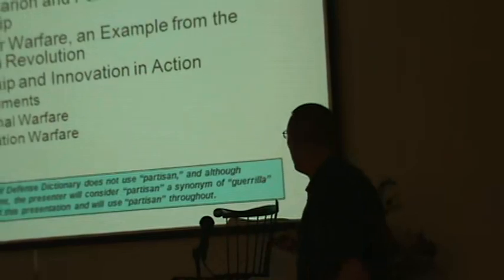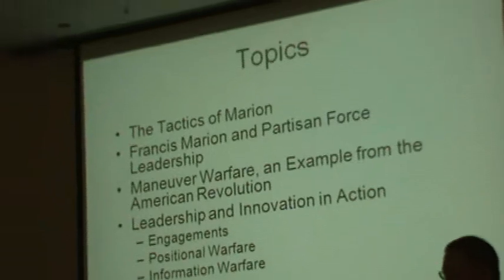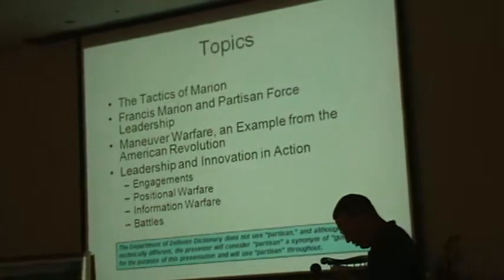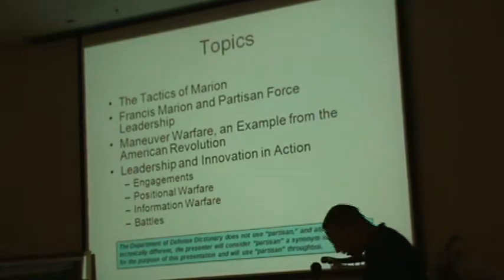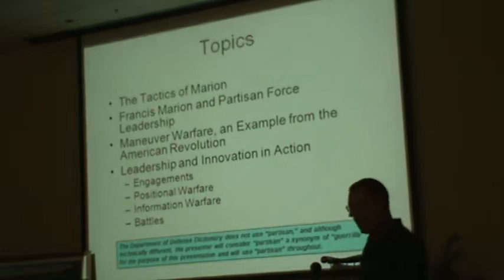Some of the topics I've laid out are listed. I'll go into specifics on all of the top bullets — the tactics of Marion are well known and will come out through the rest of the presentation. One thing I'd like to bring your attention to is terminology: partisan, irregular, guerrilla, guerrilla warfare. Right now the Department of Defense dictionary does not use the term partisan. I don't know why, but we call it irregular, we call it guerrilla. So I'm going to stick with guerrilla and use that as a synonym for partisan. What does Marion do for me right now in the day-to-day prosecution of military conflict? Irregular, partisan, and guerrilla — I'm just going to keep them together for the purposes of today.